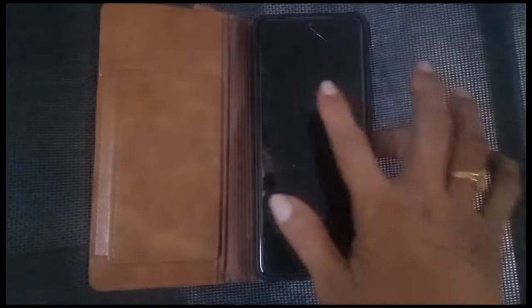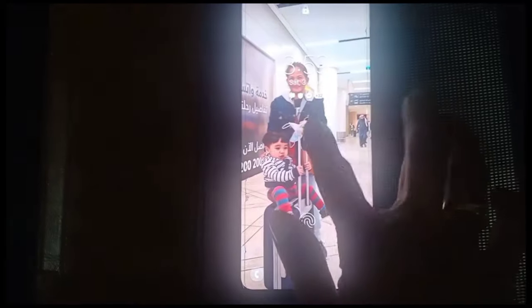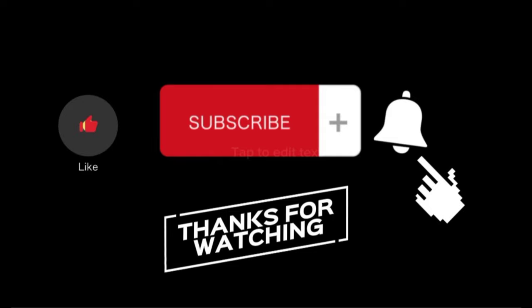So if you have the same case with your cell phone, don't go to the cell phone repair shop first — just wait. Thank you for watching, and don't forget to like, subscribe, and click the notification bell. Bye-bye.